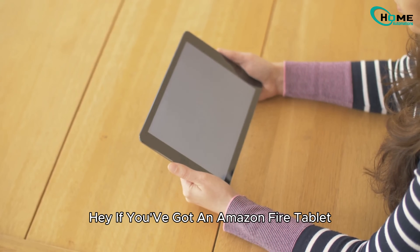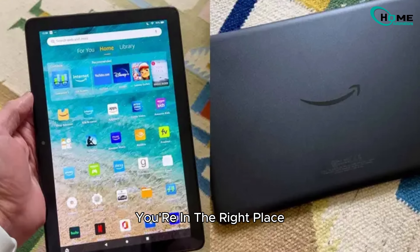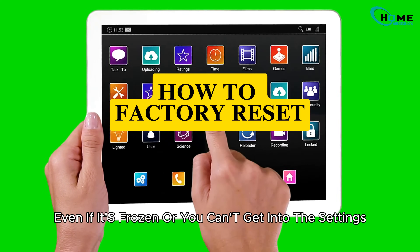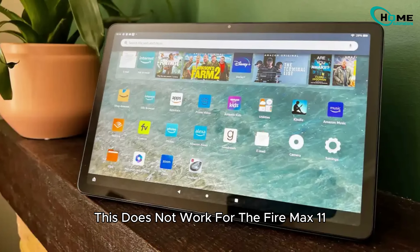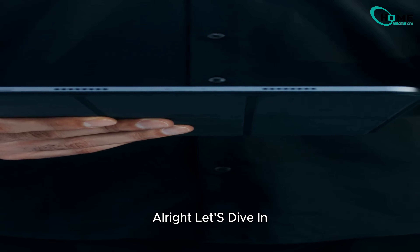Hey, if you've got an Amazon Fire tablet and you want to reset it in just a few minutes, you're in the right place. I'm going to walk you through how to factory reset almost any Fire tablet, even if it's frozen or you can't get into the settings. Just a quick heads up — this does not work for the Fire Max 11. Stick around, because I'll show you that one right after. Alright, let's dive in.